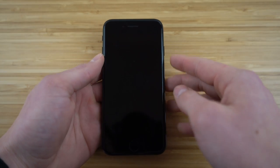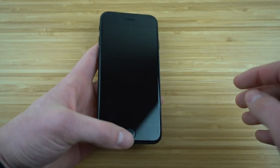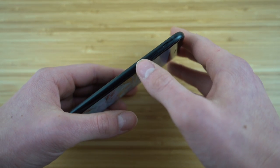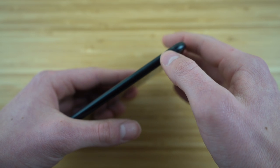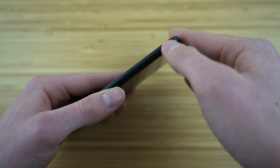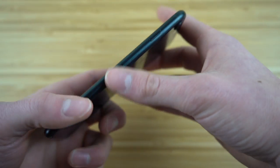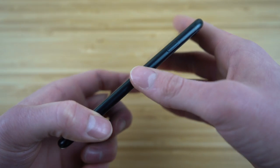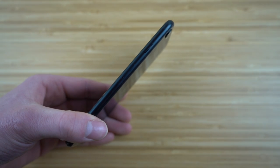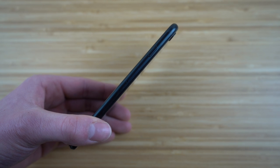Let me show you the physical features of the phone. We have the home button, a speaker, and front camera up top. On the side, we have the volume button — down and up — and the ringer switch. The little orange indicator shows when the ringer is off; it'll just vibrate instead. On this side, we have the power button and the SIM card insert. All Apple iPhones come with a little key to unlock the SIM tray — super easy to access.